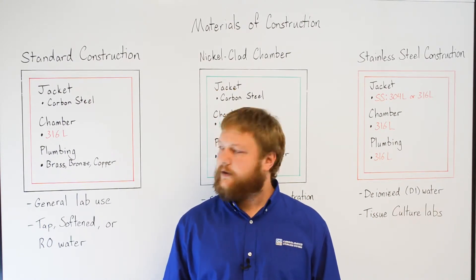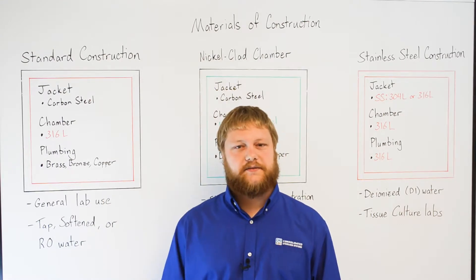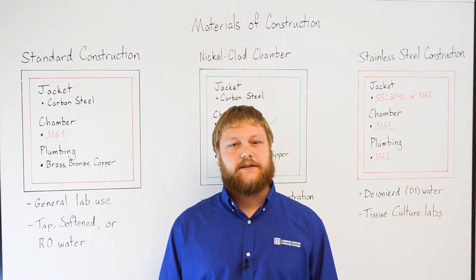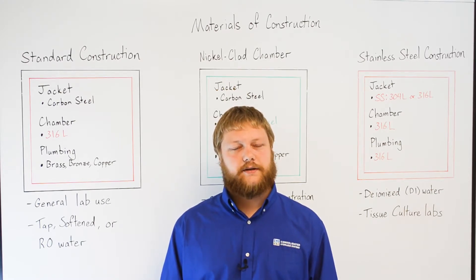The first configuration is our standard, most common, and most cost-effective construction that is suitable for the vast majority of our clients. It consists of a 316L stainless steel inner chamber, a carbon steel jacket, and brass, bronze, and copper plumbing.